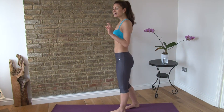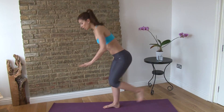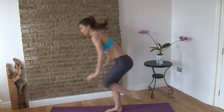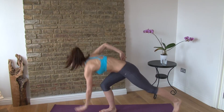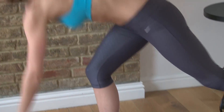The first move is a lunge and a jump. You're going to step one foot back, go into a lunge, then drive that back leg forward and jump up. So step back, jump up. You're going to do this for eight reps — one through eight. Good.